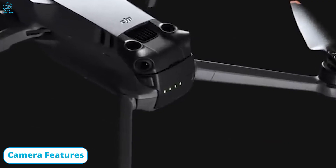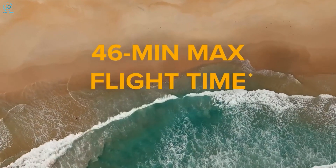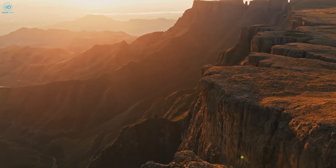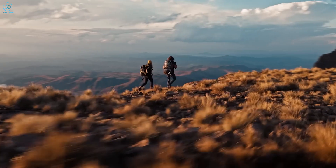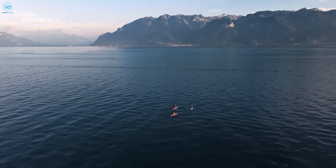The Air 4 is rumored to come with an improved battery, building on the impressive 46-minute flight time of the Air 3. Speculation suggests that larger capacity batteries could push flight times beyond the 46-minute mark, which would be a major advantage for aerial photographers and videographers, allowing for longer uninterrupted shooting sessions.